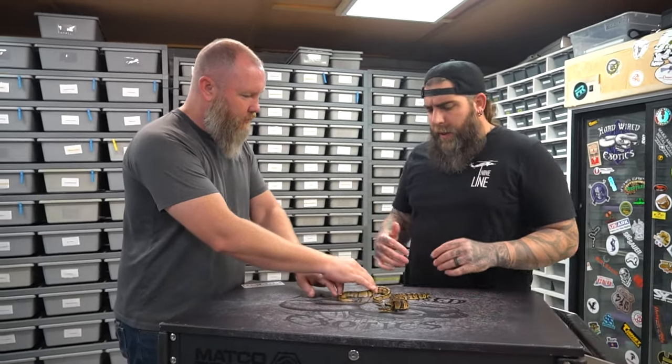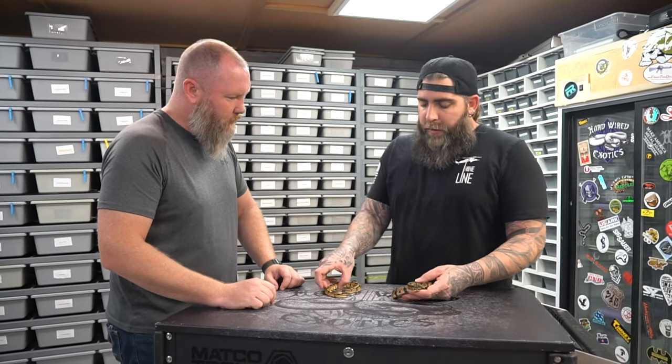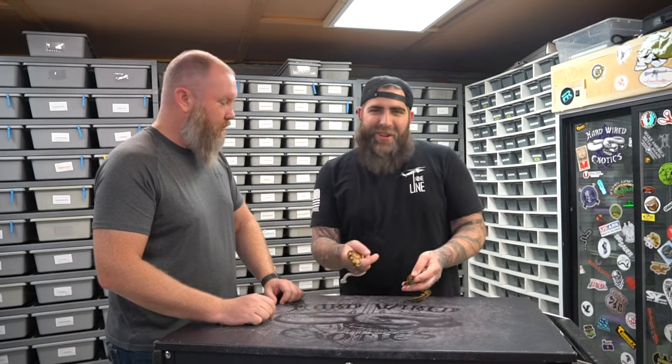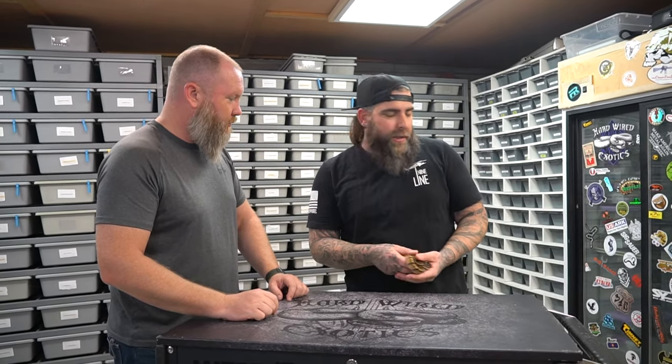Everything in this clutch has had at least one meal now. So these were the two simple ones — plain Js. They're both gorgeous, no doubt. But let's get to some crazy stuff.